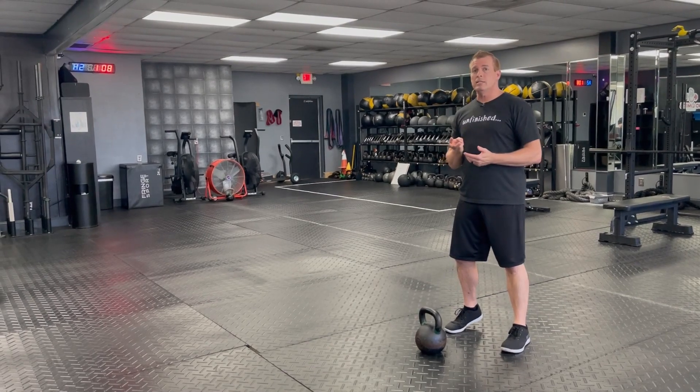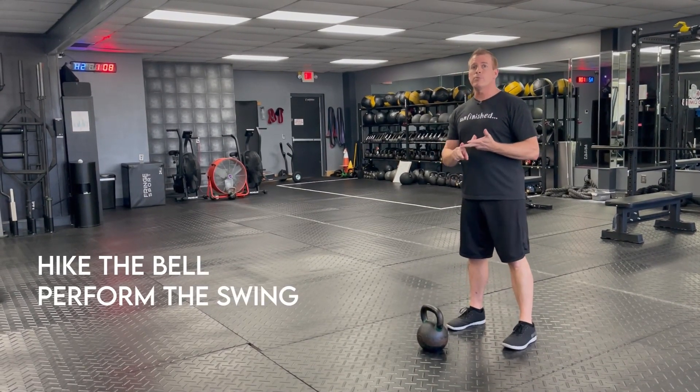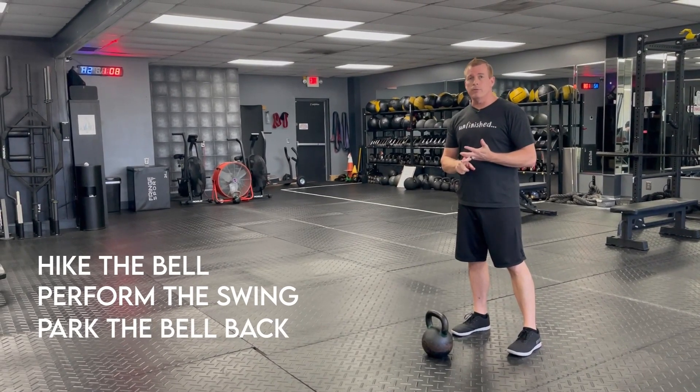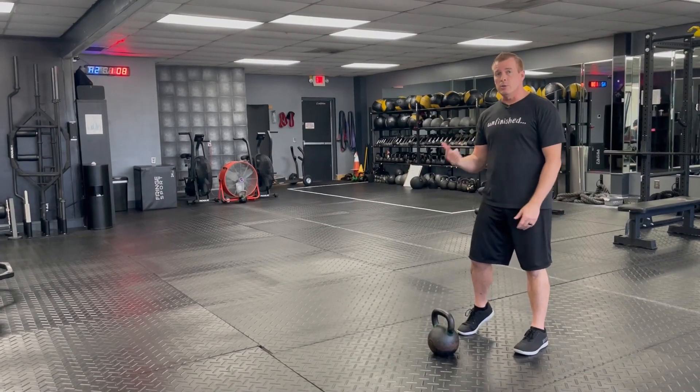There are three parts to the dead stop swing. You're going to get into position, you're going to hike the bell, perform the swing, and then you're going to park the bell back on the floor. Every single rep goes all the way back to the floor, as opposed to a continuous set.